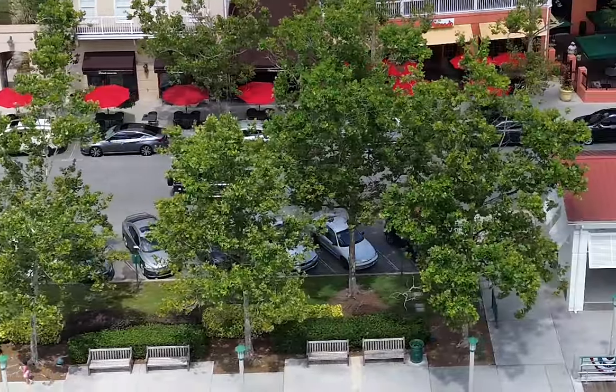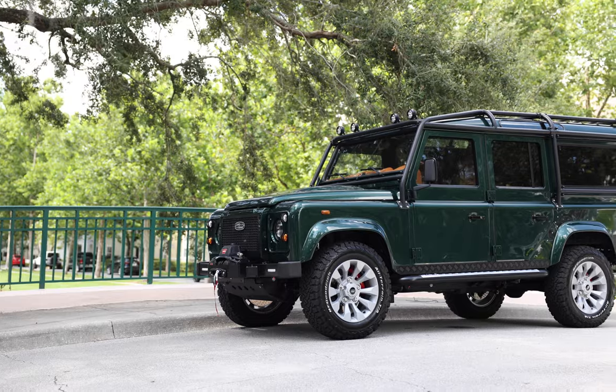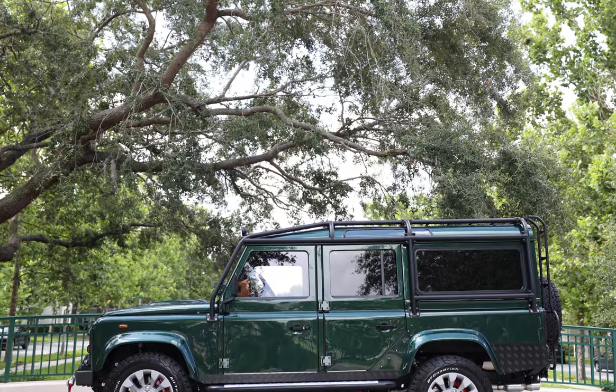This is Project EGLE, an ECD Custom Land Rover Defender 110, built to our client's exact specifications.